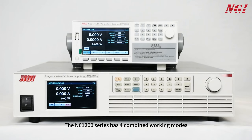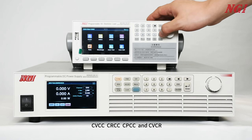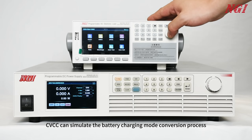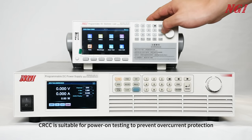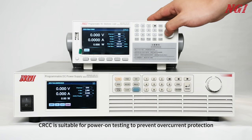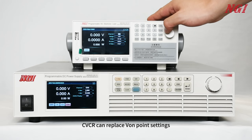The N61200 series has full combined working modes: CVCC, CRCC, CPCC, and CVCR. CVCC can simulate the battery charging mode conversion process. CRCC is suitable for power-on testing to prevent overcurrent protection. CVCR can replace front-end point settings.